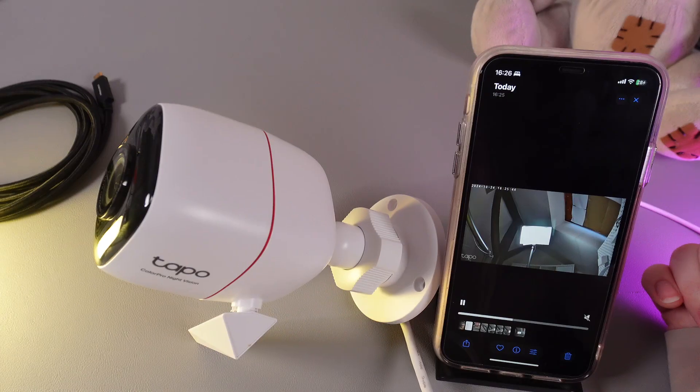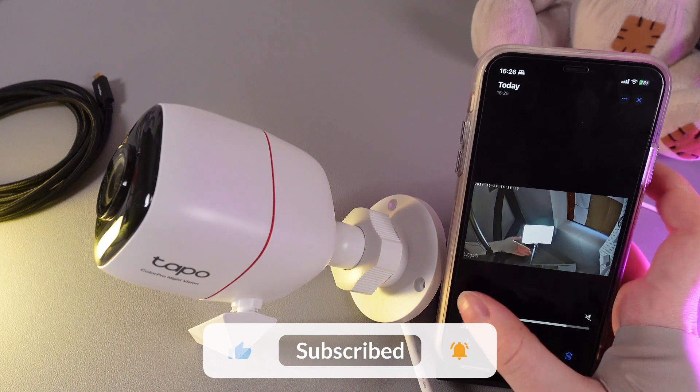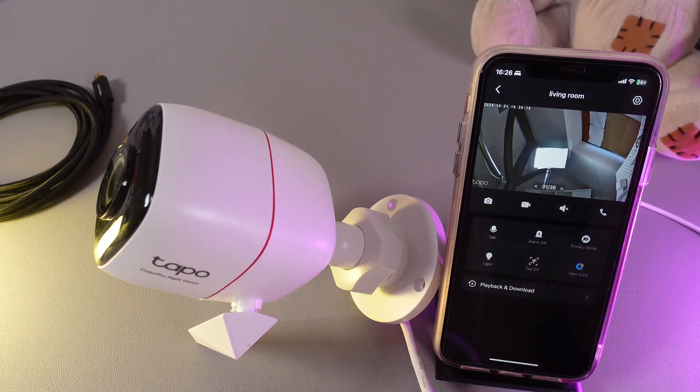And let's take a look at it. And yes, here it is. You can see my hand in the camera and this is how it works. I hope this video was helpful and thanks for watching!